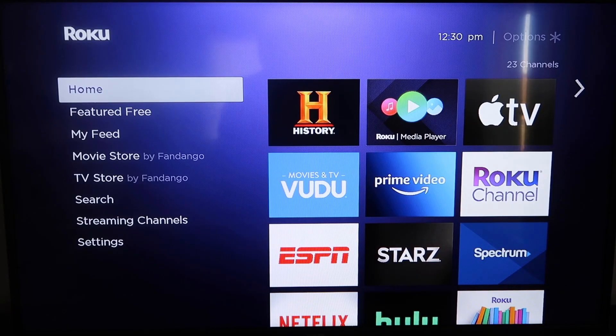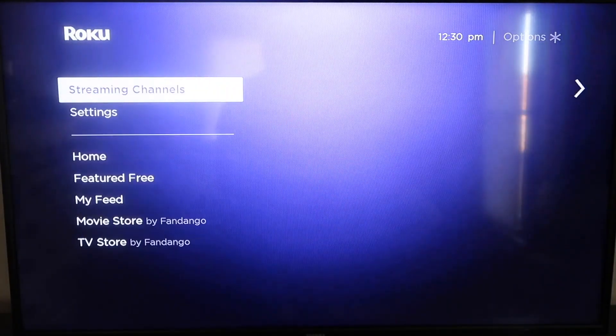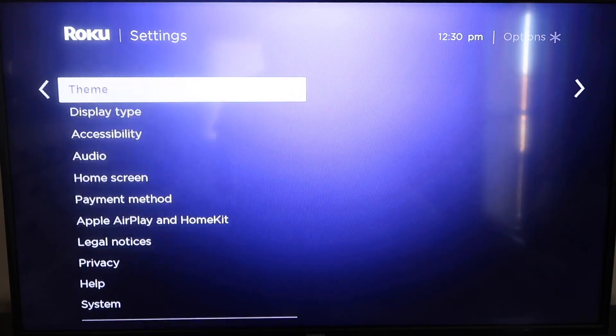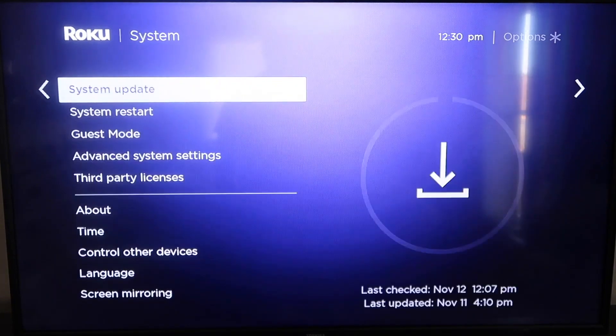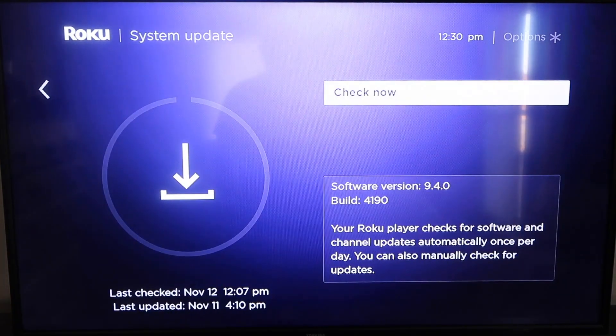Here's how to mirror your iPhone to your Roku. Roku recently updated their platform so that Apple AirPlay is now built into their devices, making it really easy to mirror without using any third-party apps. The first thing you're going to do is make sure your Roku is up-to-date. Grab your remote, hit the home button, go down to Settings, then all the way down to System, then System Update. Click on that and check now — if it's not on the latest software, it will update at this time.